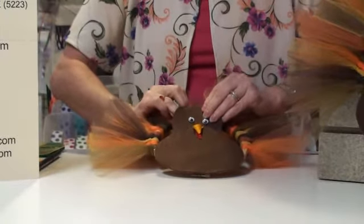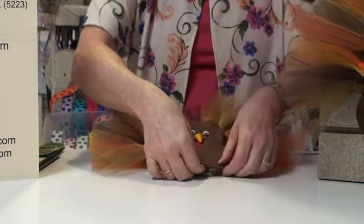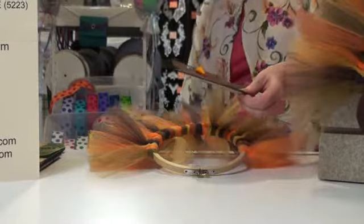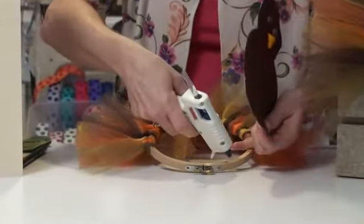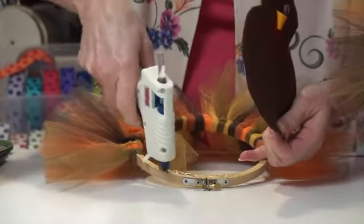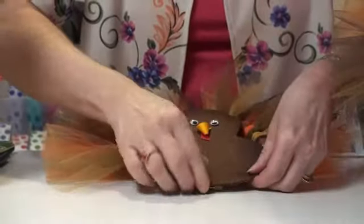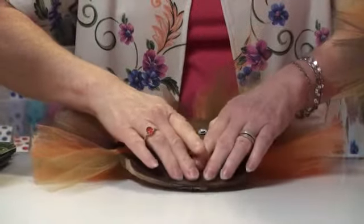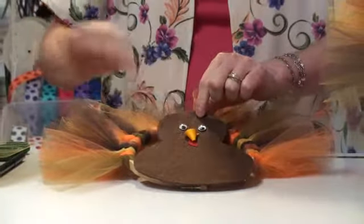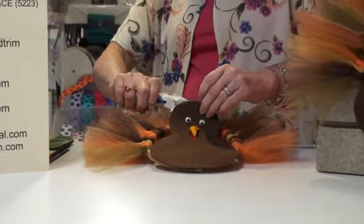Place your body in the right position and put a little bit of glue along the bottom part so it'll stay in place. You can either glue it onto the wooden ring or onto the turkey, whichever is easier. Make sure you cover that middle knot part, then put a little bit of glue up on the head to anchor it to the top. It doesn't need a lot, just enough to keep it in place.